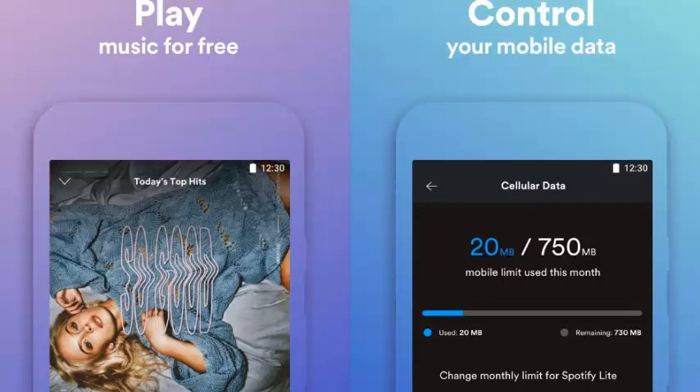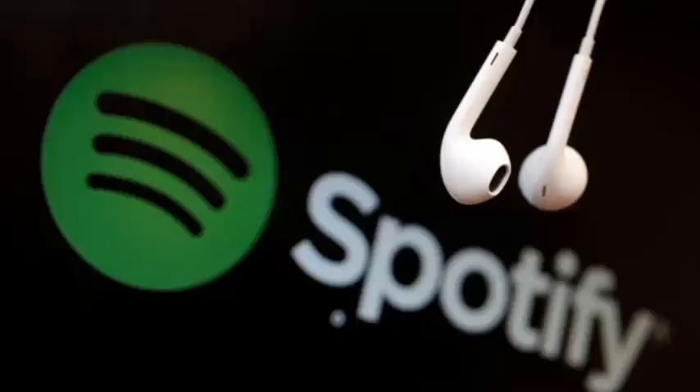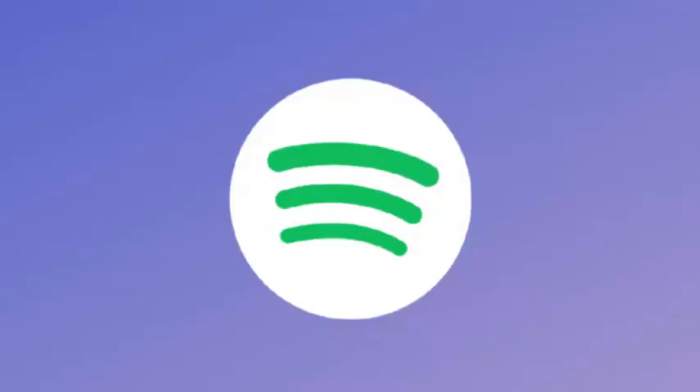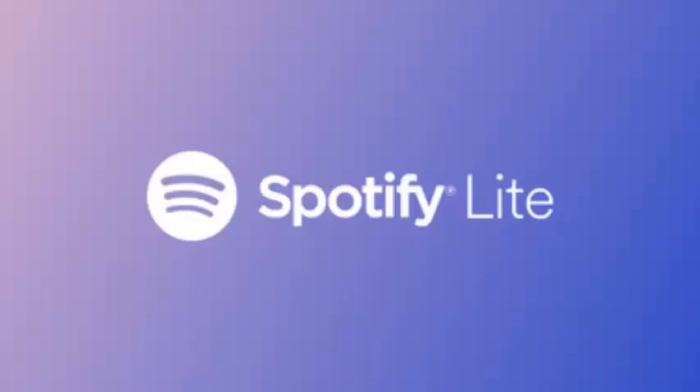Spotify Lite's settings menu is rather bare-bones and does not allow for any granular control, including volume level and music quality. But you can check how much mobile data the app used and even set a monthly data use limit. Monthly limits include 250MB, 500MB, 750MB, 1GB, 2GB, and 3GB.